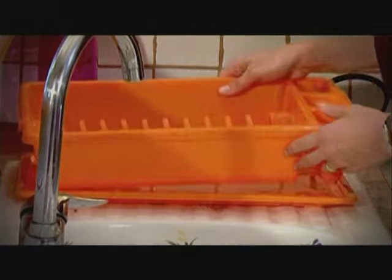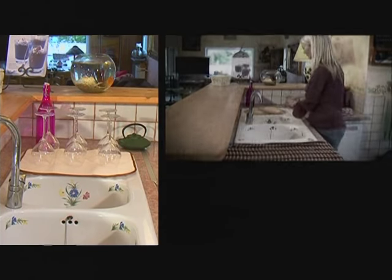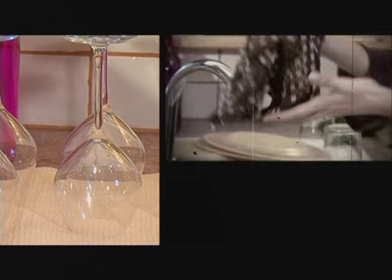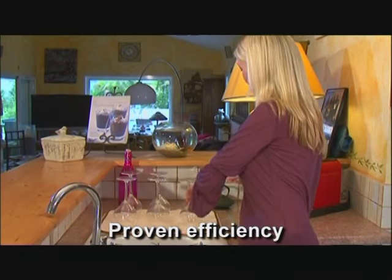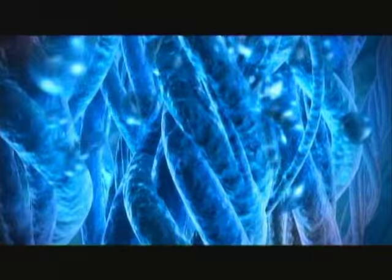Forget about those annoying dish racks and boards that gather water that you have to clean up afterwards. With the Microfiber Dishcloth, you can forget about wringing out soggy kitchen cloths. Look at the results — no watermark on the glassware, because the water has been completely absorbed and trapped by the Microfiber Dishcloth.